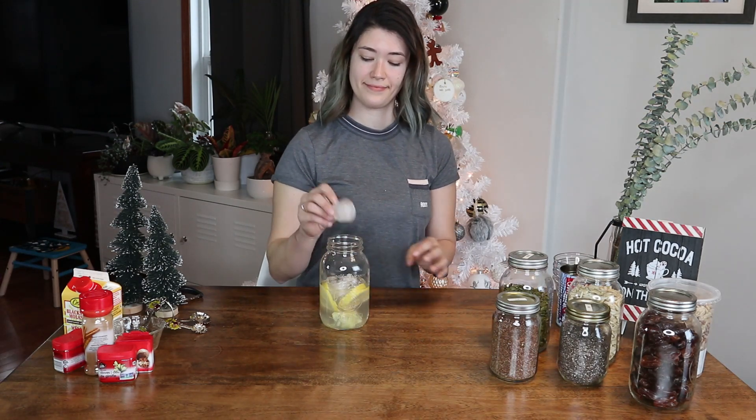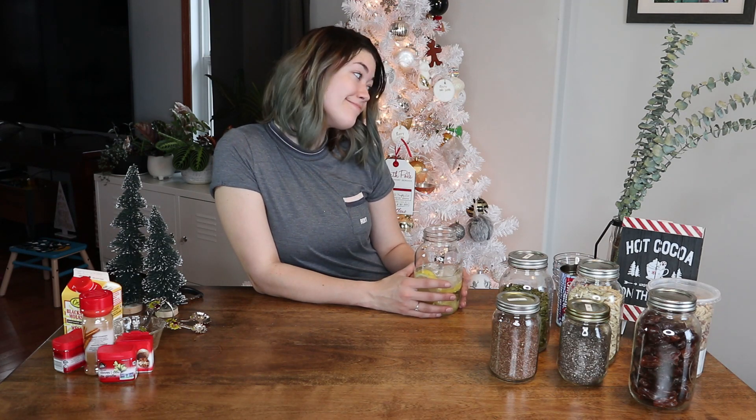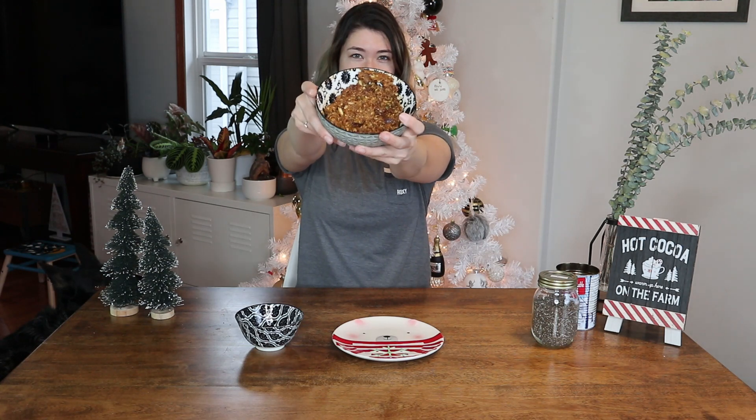Now you're gonna put that in the fridge and let it chillax for about two hours. In the meantime, just contemplate your life choices outside the window. It's 2020 — it's been a tough year — but we're fancy, we're drinking our ginger lemon water, and it's all good.